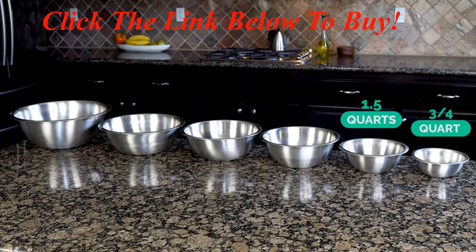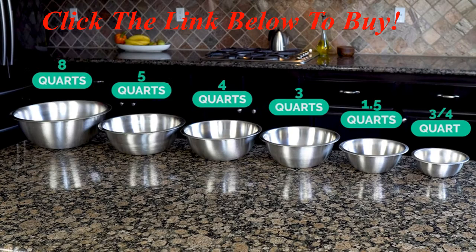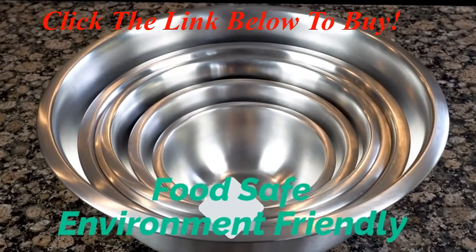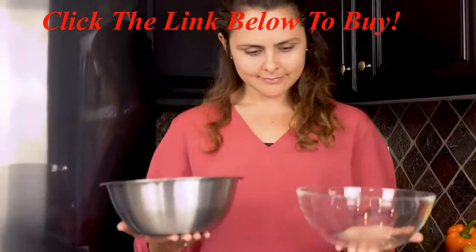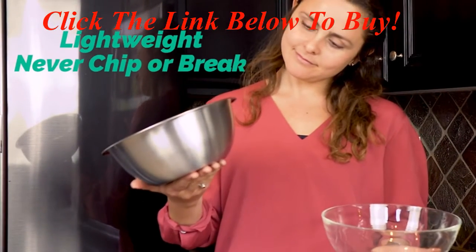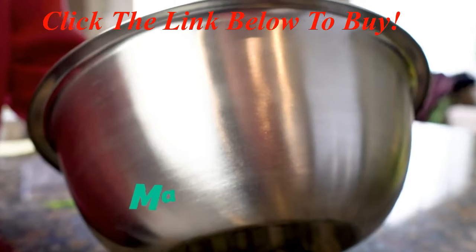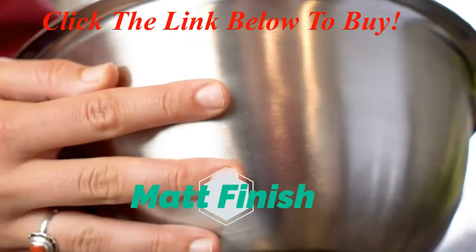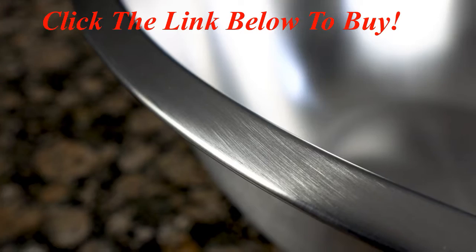Ranging from three-quarters of a quart up to eight quarts, sized for every task in your kitchen. Our stainless bowls are food-safe, environmentally friendly, and superior to glass because they weigh much less, and unlike glass, they will never chip or break. The high-quality stainless steel matte finish doesn't show fingerprints on the exterior and always looks great.